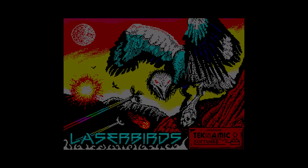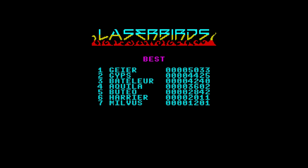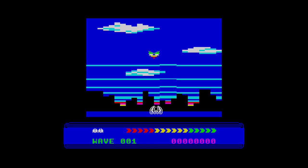I always enjoy a new shoot-em-up for the Spectrum, and here is Laserbirds, released in 2020 by Technamic Software. The game is a fast and frantic shooter with wave after wave of laserbirds swooping about intent on your destruction. The graphics are multi-coloured so the game won't work on every model — the author says it's targeted for 48k machines only, although it does work on the Next using the VGA port running at 50Hz. The graphics are chunky, reminiscent of the Atari 2600, smooth and colourful, with aliens changing colour on later levels.